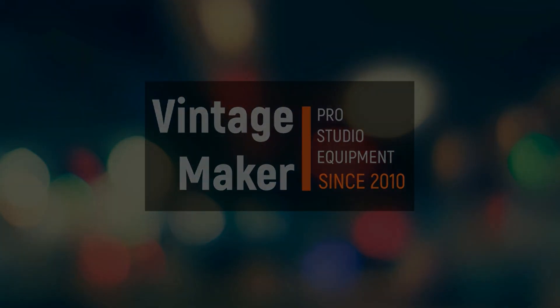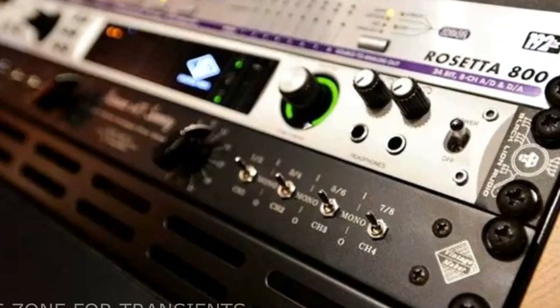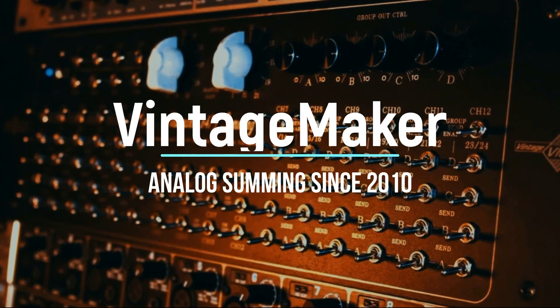Hi, I'm Paul from Vintage Maker. I'm a musician, music producer, electrical engineer, designer, pro studio analog developer, specializing in custom audio building since the 2010s.